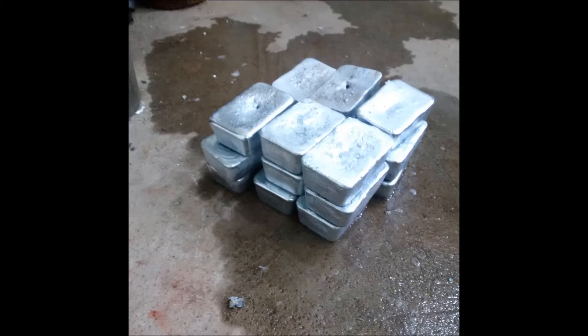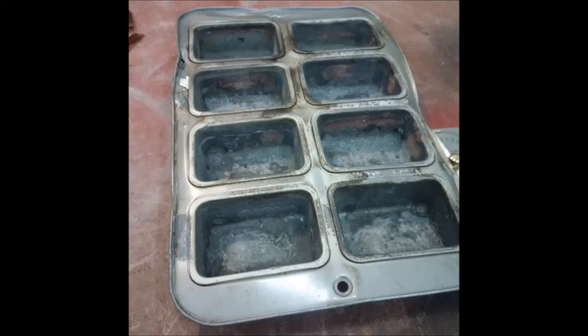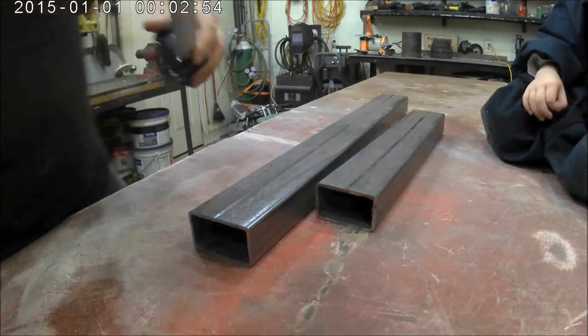I've been using this muffin pan for my leftover aluminum to cast some ingots, and as you can see, after some usage it's taken quite the toll because it's so thin. So I decided I was going to make a new one — a new mold for my ingots.